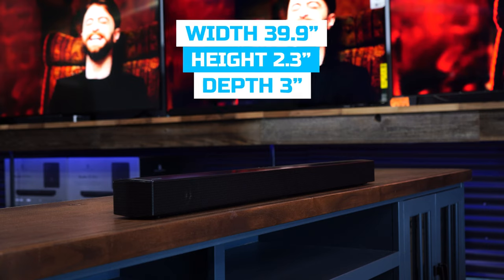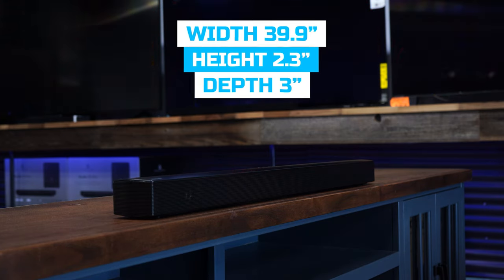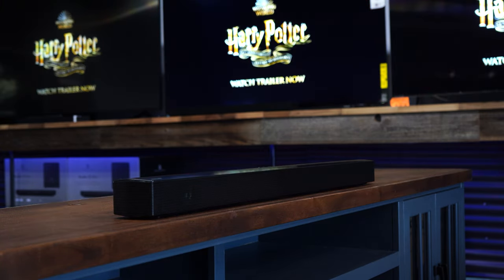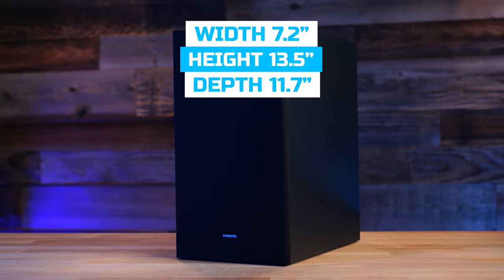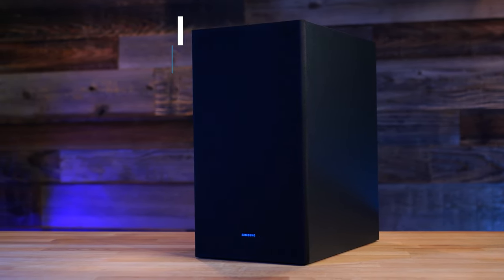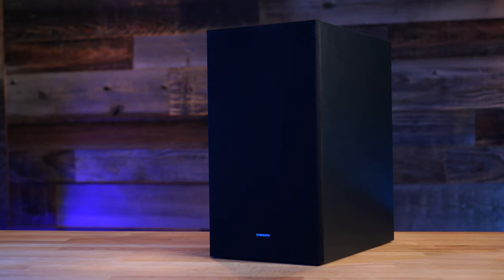Let's talk dimensions, because this can be important if you're trying to fit the soundbar into an entertainment center or a tight space. The soundbar comes in at 39.9 inches wide, 2.3 inches tall, and 3 inches deep. The subwoofer has a width of 7.2 inches, a height of 13.5 inches, and a depth of 11.7 inches — so keep those in mind if you're looking to squeeze this into a specific place.